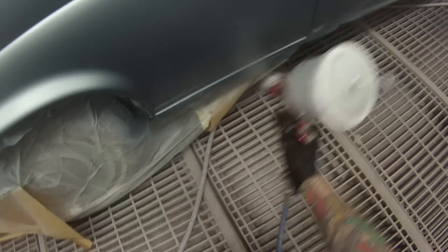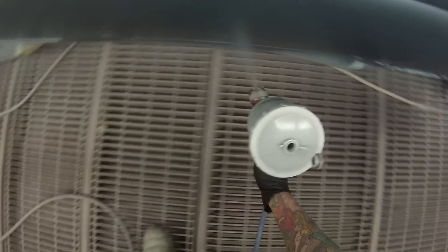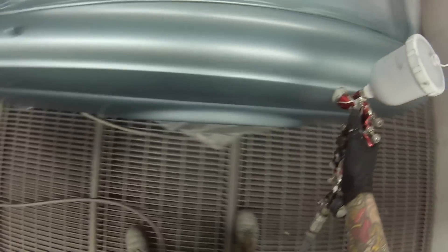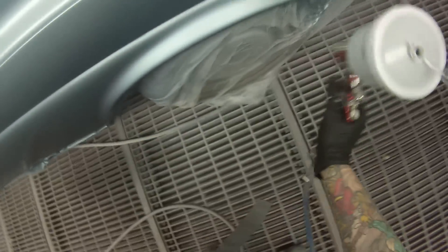It was actually great for me to do this job - it had been a long time, probably a good four years, since I'd used this gun for top coat colour or clear. I bought it in the year 2000 and used it for a long time - I think I had three of these guns at one point with different designs. They've always been a good gun for looks. When 2010 came around, I got my first DeVilbiss GTI Pro and never really looked back because they've got such a big fan. Then the Pro lights came out, another step ahead again.